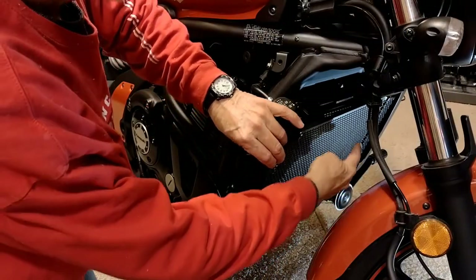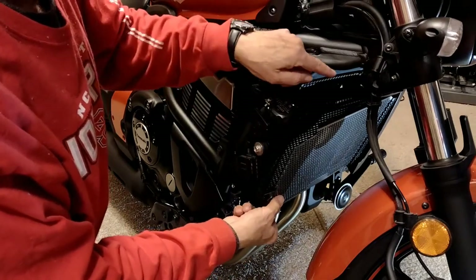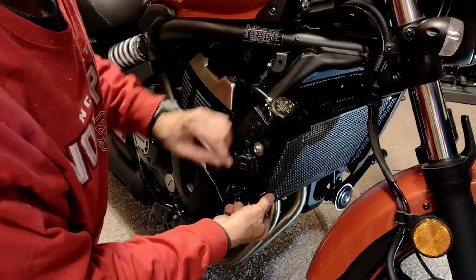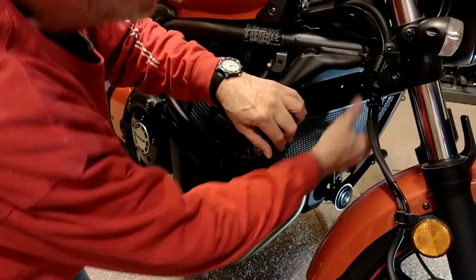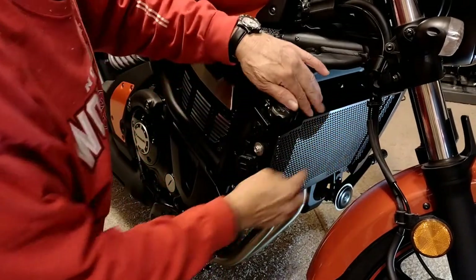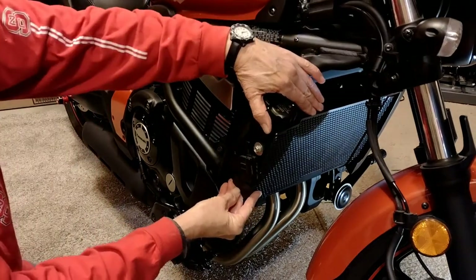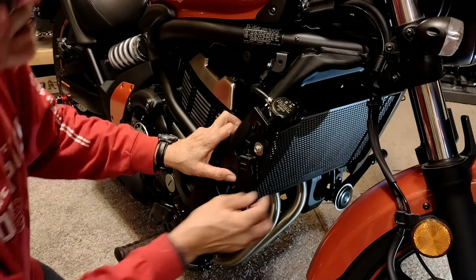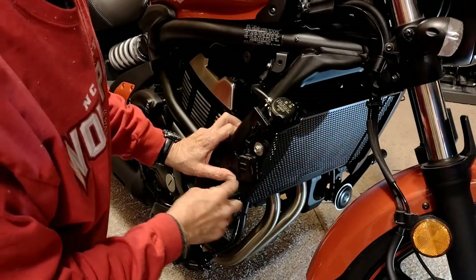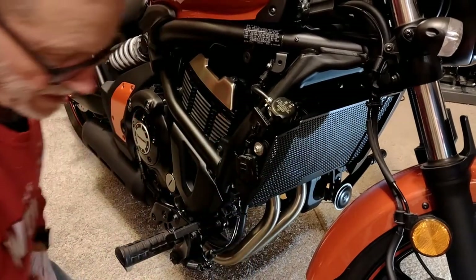As I suspected, I slipped one tang underneath the guard and put the bolt through on that end. I then raise this up and let the little clips go over the top of the radiator. At which point that's going to allow the bolt on this opposite side guard to slip through here and retain the radiator guard in place.